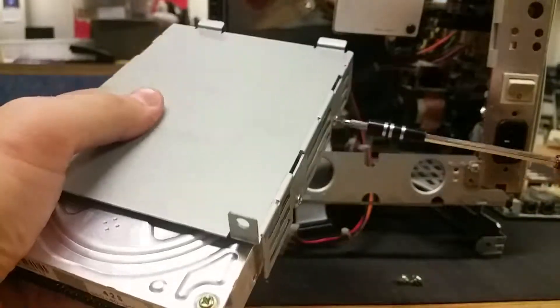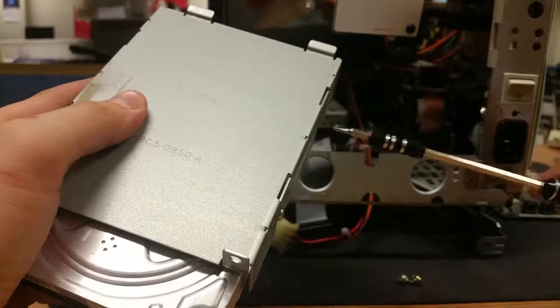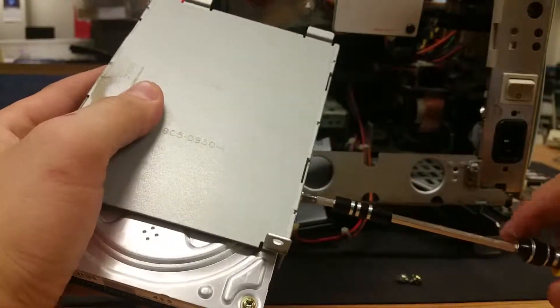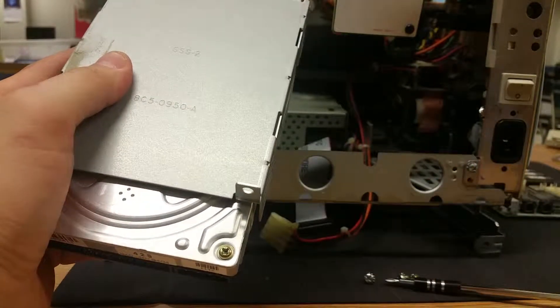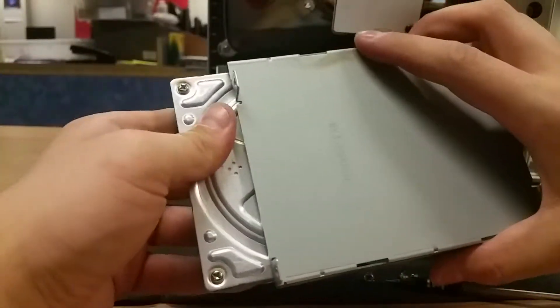I know I'm working with magnetized tools, and I really shouldn't, but I already know that this device is completely dead. And I almost lost a screw right there. Definitely not following the suggested tool recommendations, but it's okay. It's one of my devices and it's incredibly old.